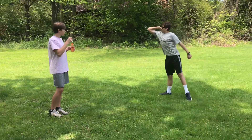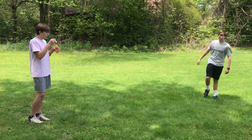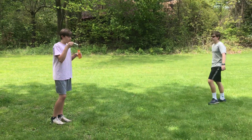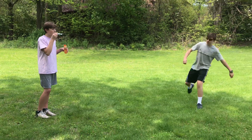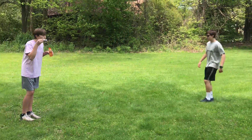Nice jumping. Now we're going to switch to using your foot. You're going to kick the bubbles using your foot. Nice kicking. Kick those bubbles.